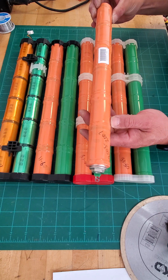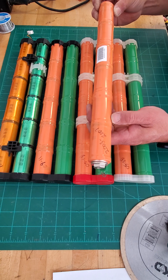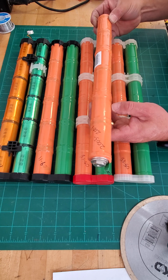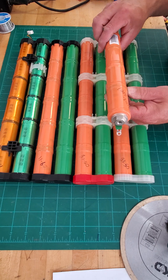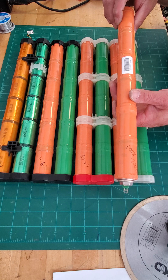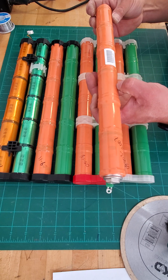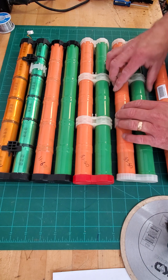This is the first generation hybrid battery for the Honda Civic and Accords between 2003 and 2007. It's rated at 5.5 amp hours. In the Accords, it was bolted together with a little bus bar to make the pair of lugs. This was used between 2003 and 2007.